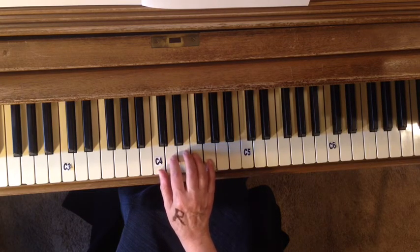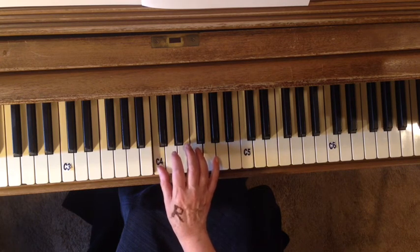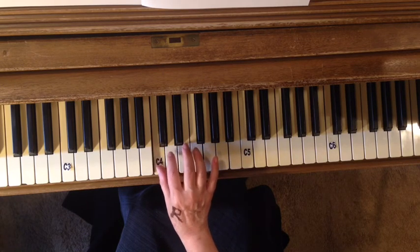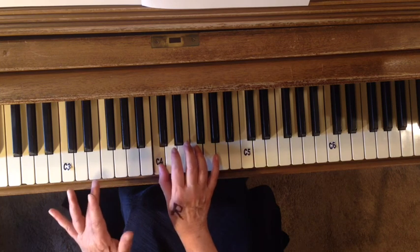Ready? It's C, D, C, hold, C, D, C, hold, C, D, C, hold, hold, hold.